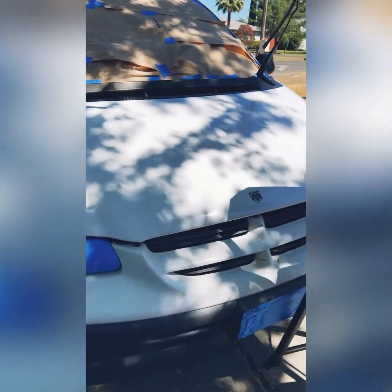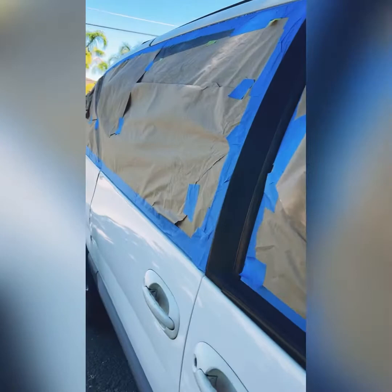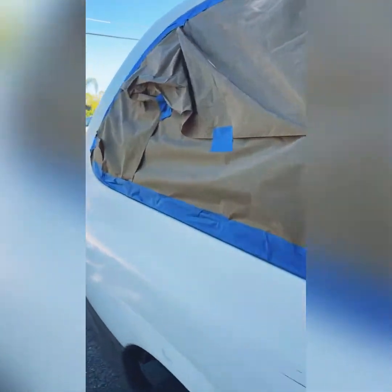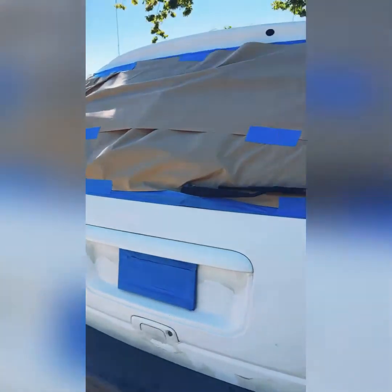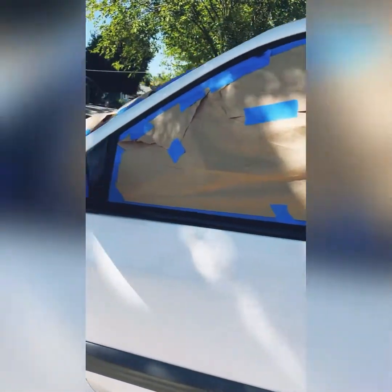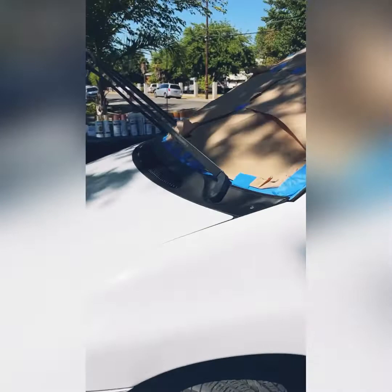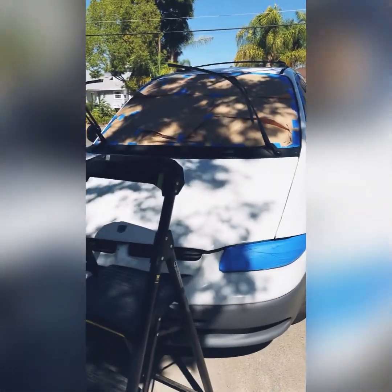I taped the whole car — it took like two or three hours. It is taped and it is time to paint, at least the base coat, which is gonna be that yellow. This took me about three hours, it was a freaking pain in the ass, but it's done everyone and now it's time to paint.